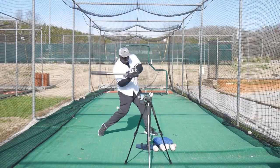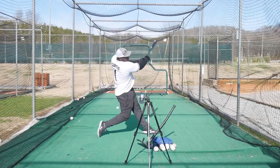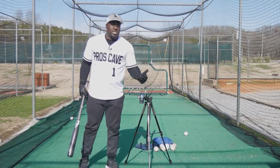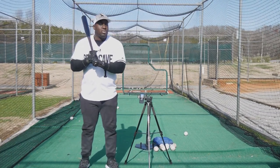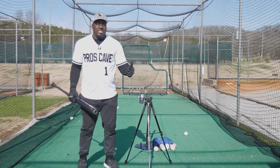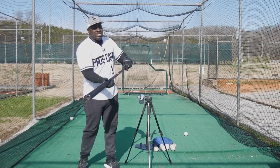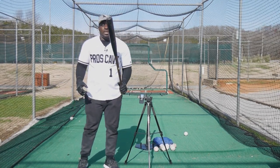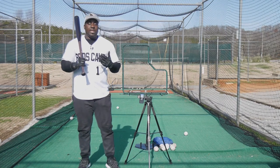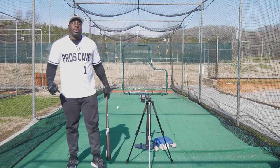I felt more consistent with that swing — it allowed me to control the barrel a lot more, and it had the highest exit velocity. I highly recommend it; it's something I wish I had learned when I was younger. The knuckles lined up grip allows you to be consistent, hit the ball harder, control the barrel, get palm up and palm down more consistently, and it gives you more bat speed. I prefer the knuckles lined up — it's what I teach all my kids. You can use the box grip or the knuckles lined up, but knuckles lined up is my top recommendation.